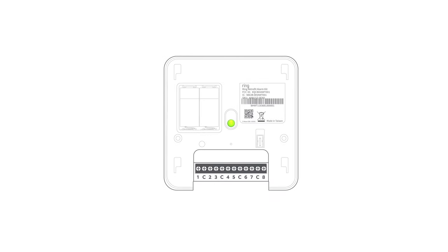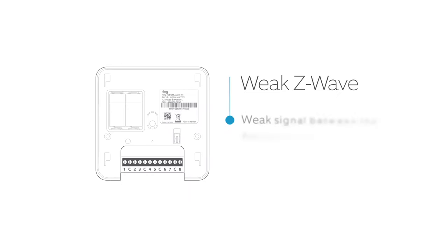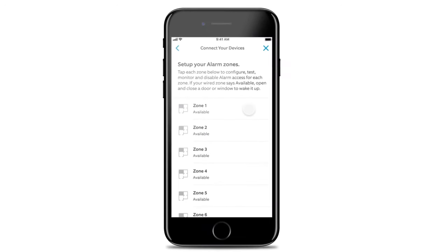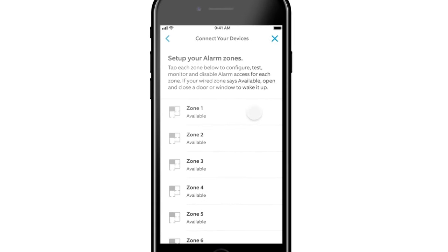If you see the light flash green, it passed the test. If you see the light flash red, the test failed. If the communication test fails, you can repeat the test. If it continues to fail, most likely the Z-Wave signal between the Retrofit Alarm Kit and the Ring Alarm Base Station is too weak. You can add a range extender or move the Ring Alarm Base Station closer to the alarm panel. When the test is successful, the Ring app will show all zones as available, and you're ready to move on to the wiring process.